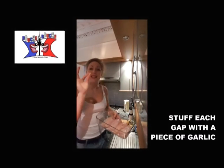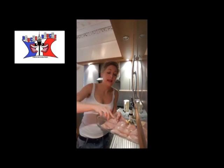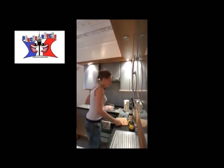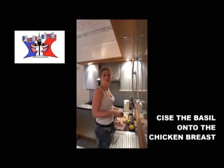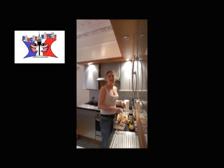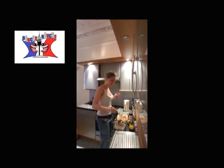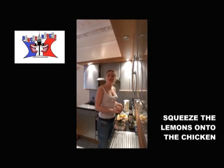And you add in each gap 1 piece of garlic, like that. You add your basil onto your chicken. I don't have enough, so I will top up with the dry one. You squeeze your lemon on it.